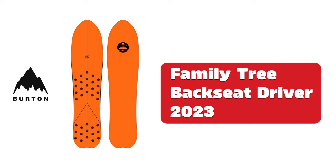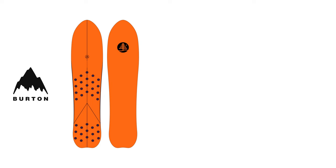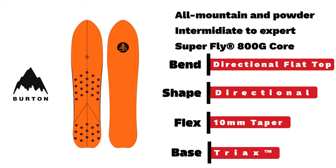Burton Family Tree Backseat Driver. A beginner to intermediate powder board where no bindings are required, with directional flat top, directional shape, and a 25mm taper.